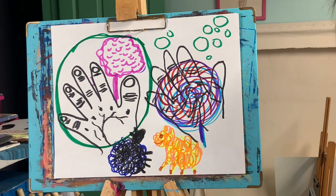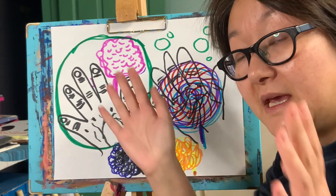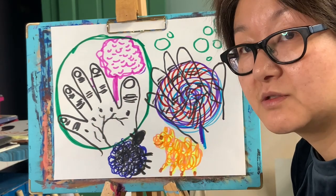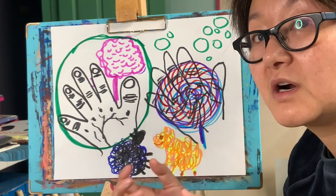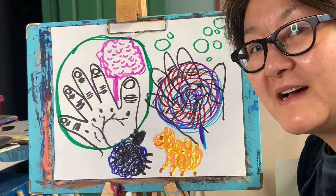Okay, now it's your turn. You can draw anything that you want to — big or small, hot or cold, soft or hard. Thank you so much. See you next time. Bye!